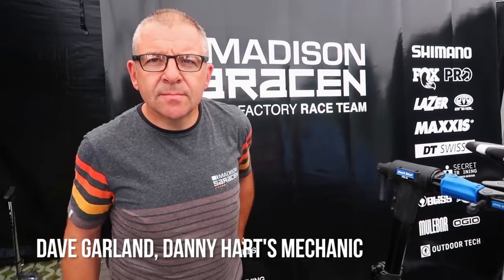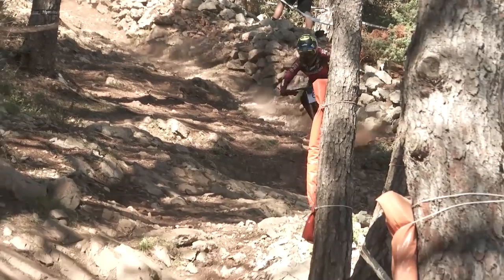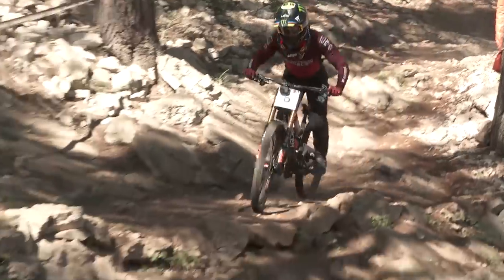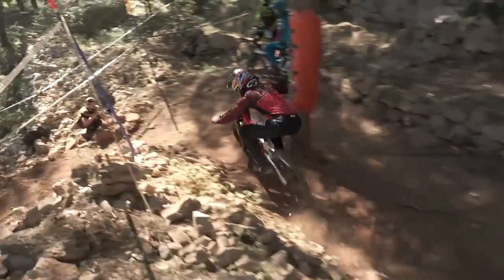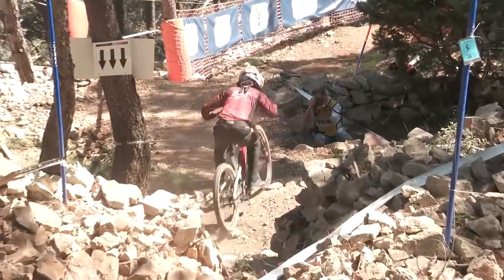Dave Garland, you guys have been here about a week or so with Danny Hart doing some testing? Yeah, I think three days riding, put it that way. And you guys have sort of a data acquisition mule separate from the race bike that has set up with all the sensors. Can you walk us through what you guys are recording and how you're using it to adjust how Danny sets up his bike or rides on the track?